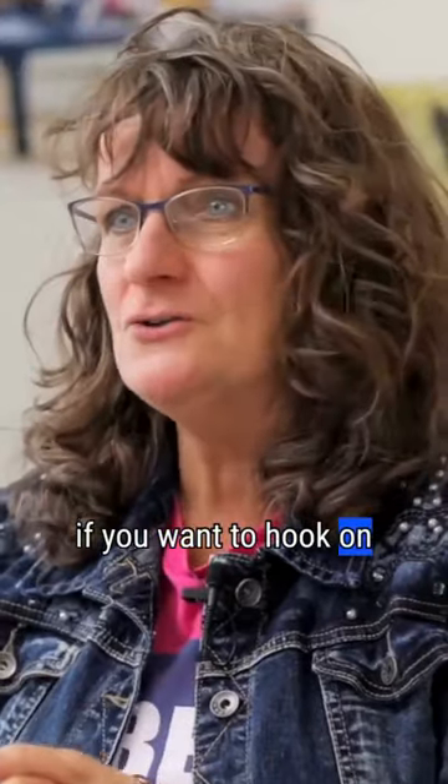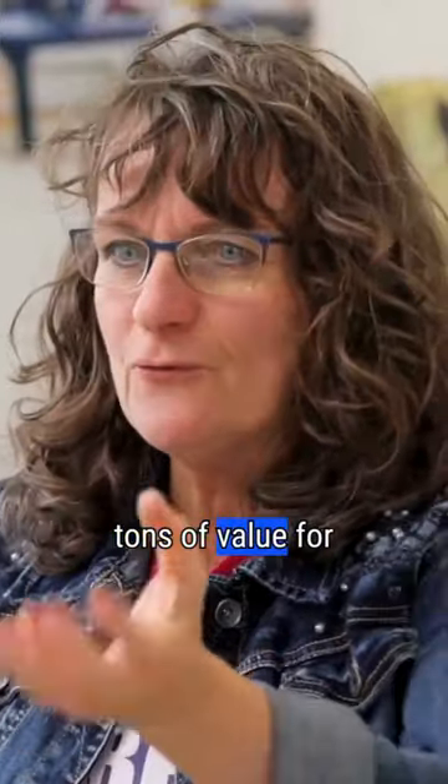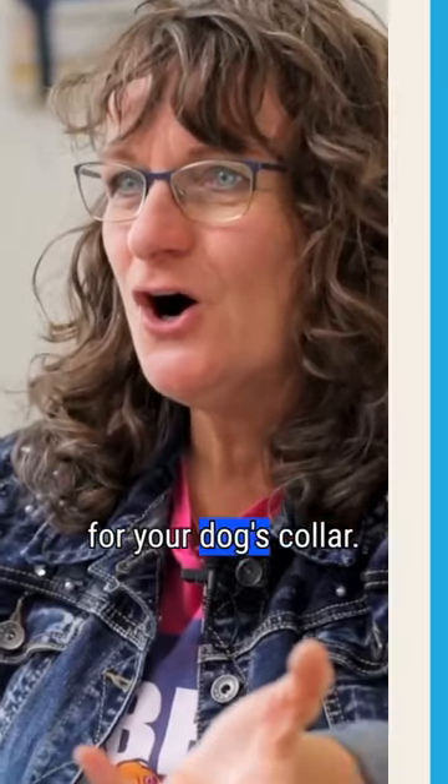Can you see the value there? Yeah. Like if you want to hook on your leash, there are times your dog goes — well, if you put in tons and tons of value for this being a good thing, you're going to see a different response when you go to reach for your dog's collar.